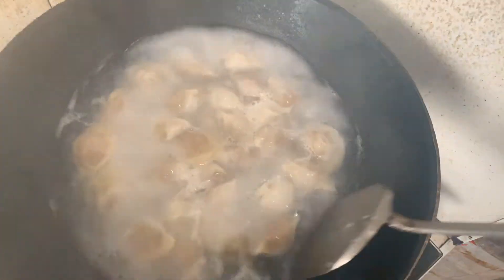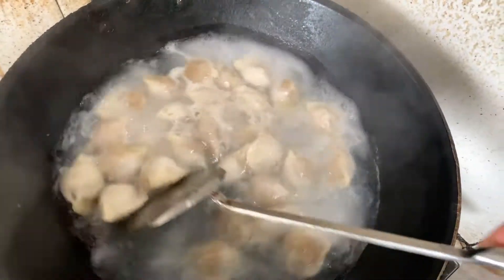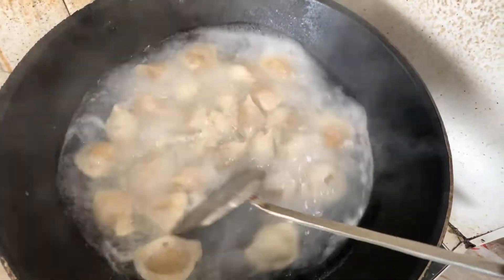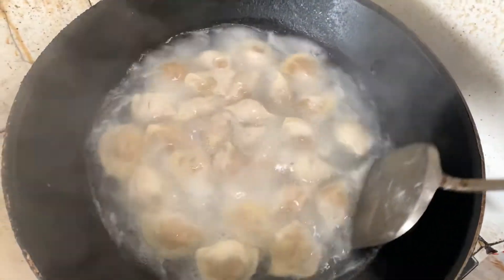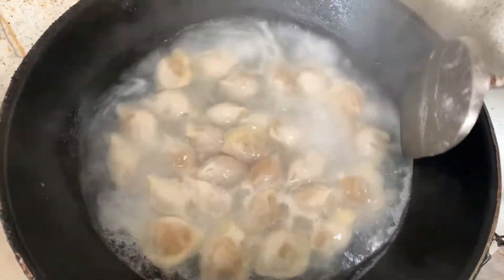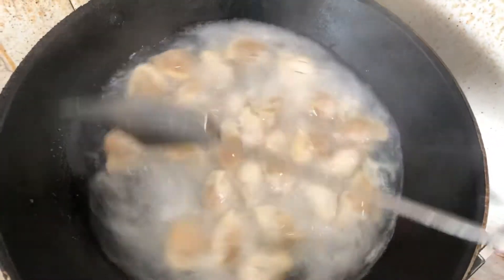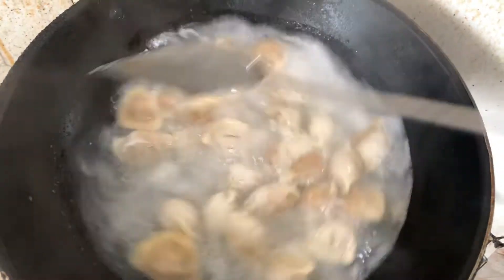You do it like that. Constantly keep it moving and rotate. The reason is that way it doesn't stick on the pan. That's why — so everyone gets hit evenly.